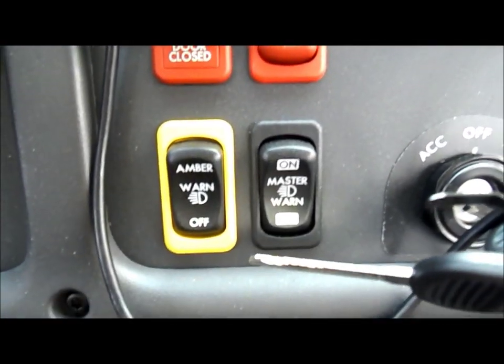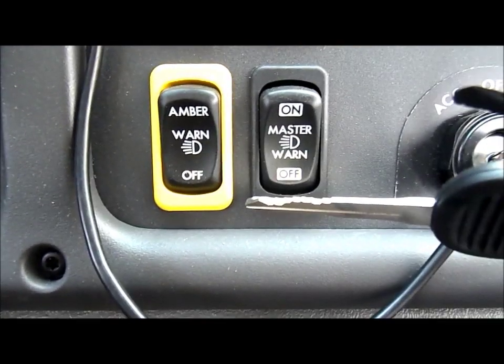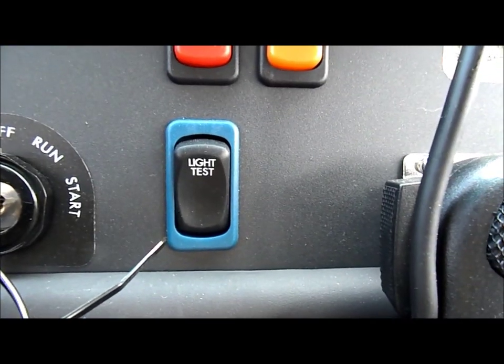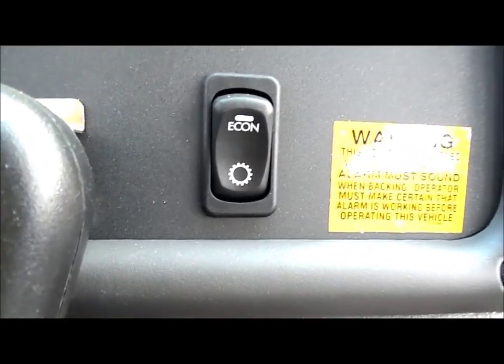There's an air-operated door, there's your warning switch, there's your manual amber switch — you can turn that on or off — master warning switch, light test function, and red and amber indicators.